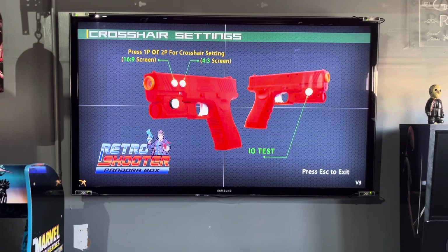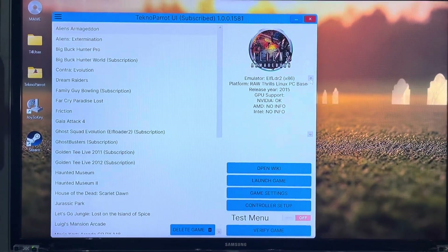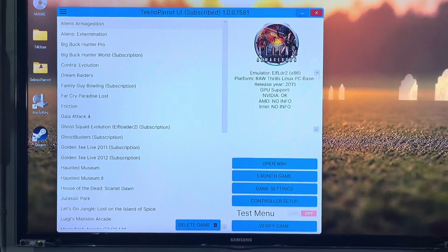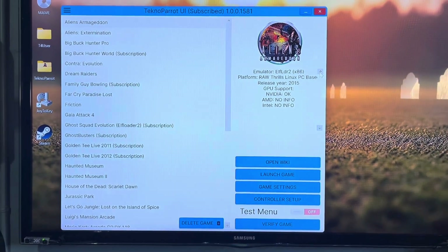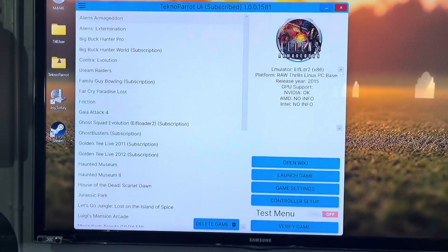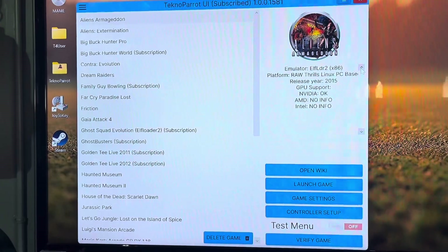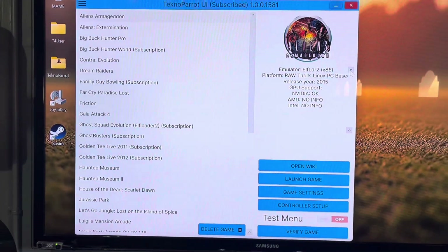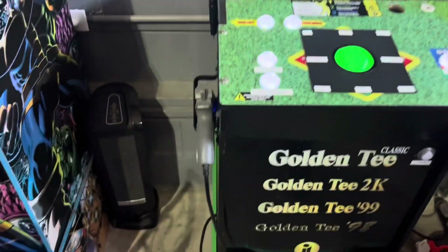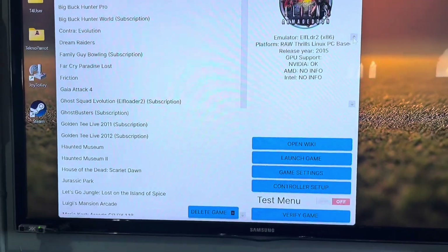After you have everything calibrated, you're going to go into your TechnoParrot UI. You should already have your game added. Make sure you get your games legally — make sure you've got legal dumps obtained. At this point, you are going to need a keyboard. You'll use the keyboard to get into your game settings, and then you'll use your guns to set up everything else.